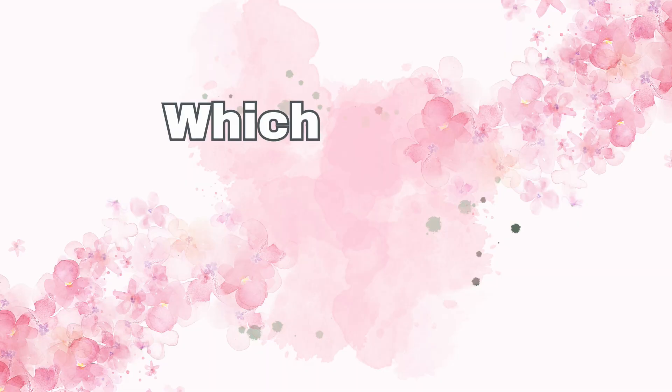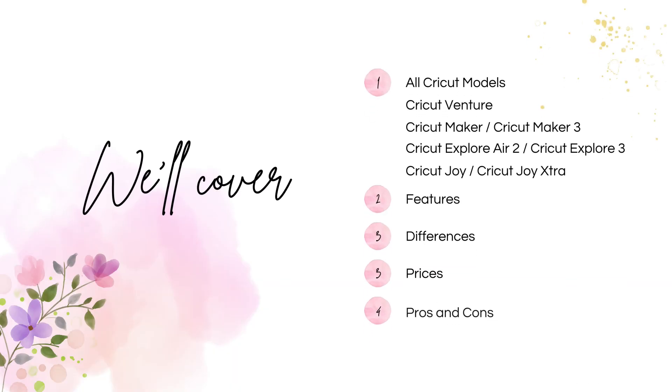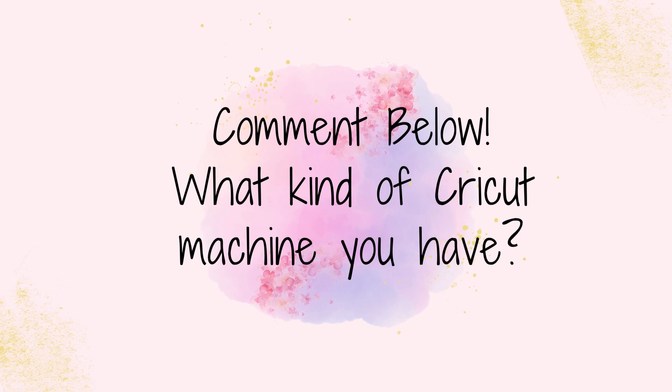Hey there cricketers, welcome back to my channel! Today we're diving into a question I get asked all the time: which Cricut should I buy in 2023? Whether you're brand new to Cricut or thinking about upgrading your existing machine, this video is for you. I'd love to know in the comments which kind of Cricut machine you have or are thinking about buying — your decision might change by the end of this video.